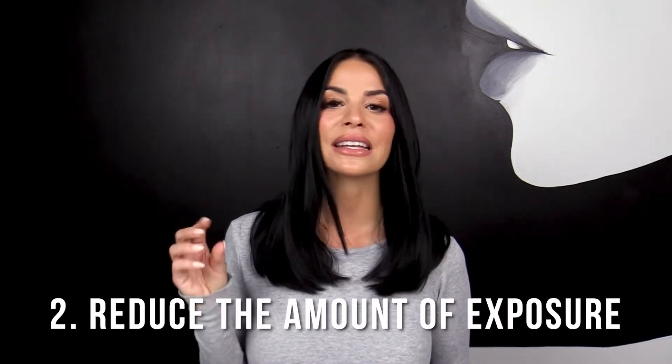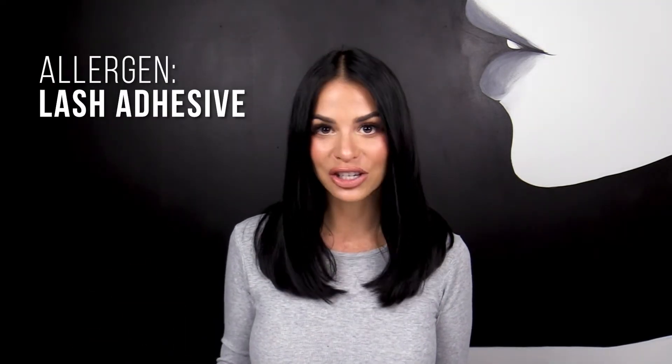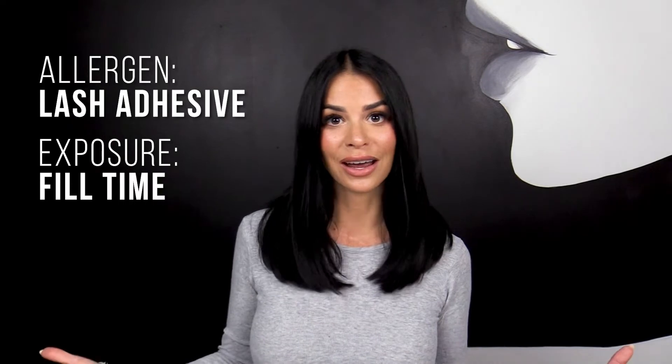If it doesn't solve all your problems, your next step, number two, is to reduce the exposure to the allergen. The allergen is your lash adhesive and the exposure is your fill time. So if your client comes in every two weeks for a 60-minute fill,